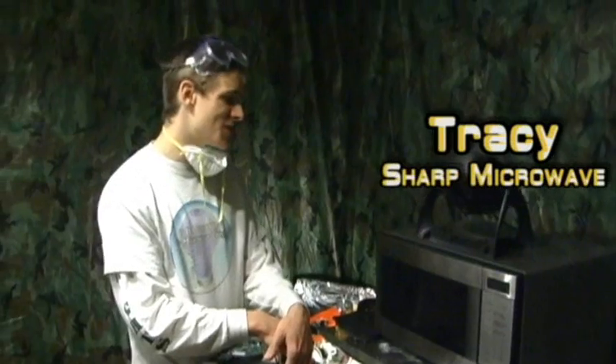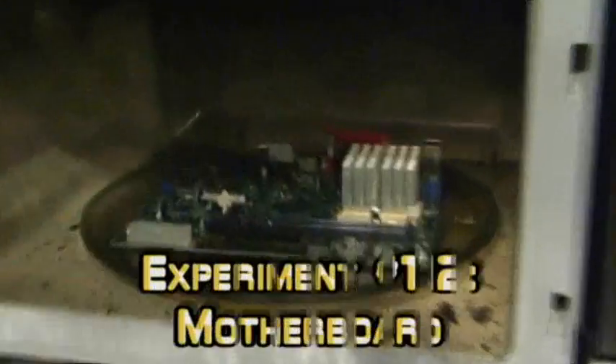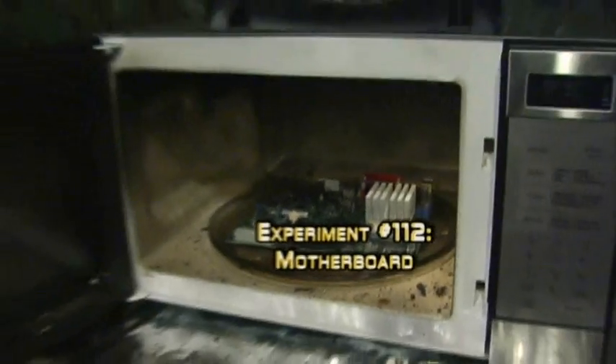She cooks stuff when I ask her to cook stuff, and that's why I love you, Tracy. I love you so much. I love Sharp Carousels, especially the black ones. In goes the motherboard — motherboard. That's a good looking mother.